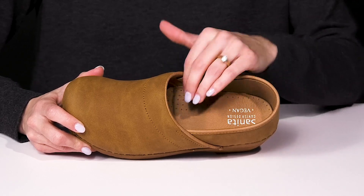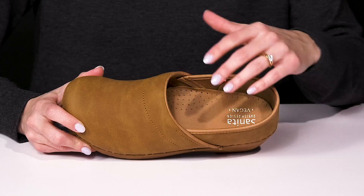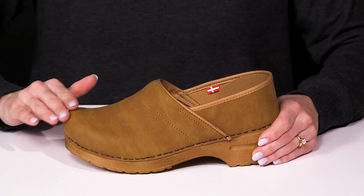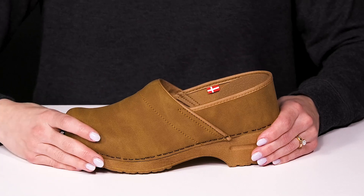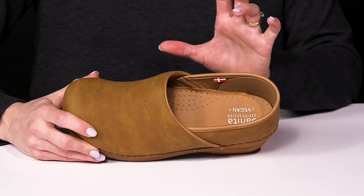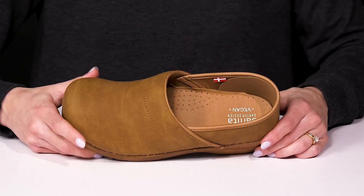Especially on the arches. It has this microfiber material, so it's definitely going to be breathable as well. They have a vegan microfiber upper with a round toe silhouette, and since it is an easy slip-on construction, it's easy to just pop these on and go about your everyday activities.